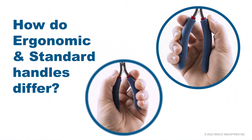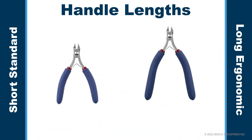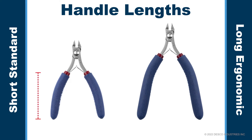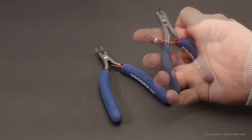How do ergonomic and standard handles differ? Most Tronex hand tools come in two different handle lengths: a short standard option or a long ergonomic option. The short standard handle comes in at about two and a half inches in length, while the long ergonomic handle is about three and a half inches in length.